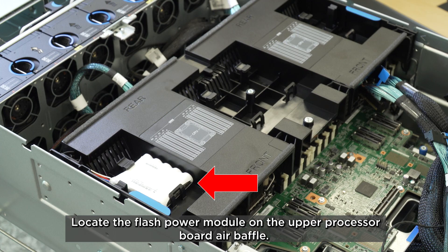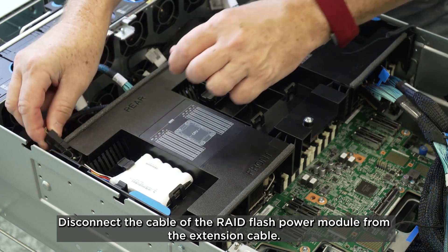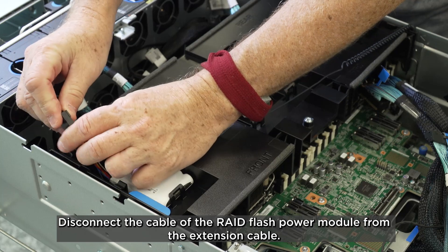Locate the Flash Power Module on the upper processor board air baffle. Disconnect the cable of the RAID Flash Power Module from the extension cable.